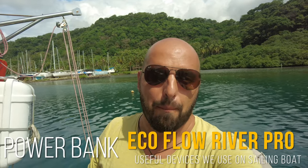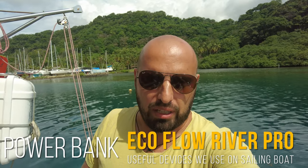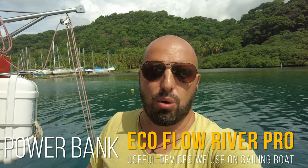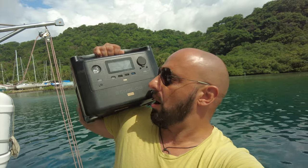Hi guys, welcome to Captain German Exploring YouTube channel. Today I will tell you about one cool device — a huge power bank which we've used for two months already. So now we have an idea what is good and what is bad. Let's check our big EcoFlow River Pro and find what is good and most importantly what is bad in this device. Are you ready? Let's go.